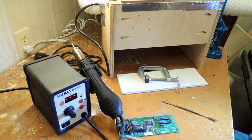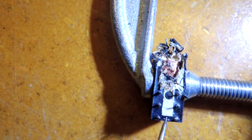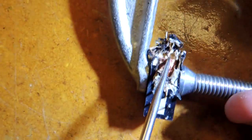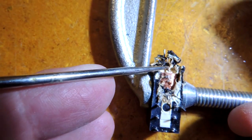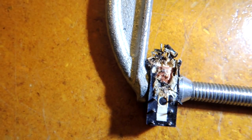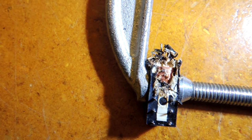Let me zoom into this little relay here and show you some of the initial success I had. This is a relay and you can see the coils are now slightly exposed. As I heated it up with the hot gun and peeled back the material, you can start to expose the circuitry — and that's really the essence of reverse engineering something.